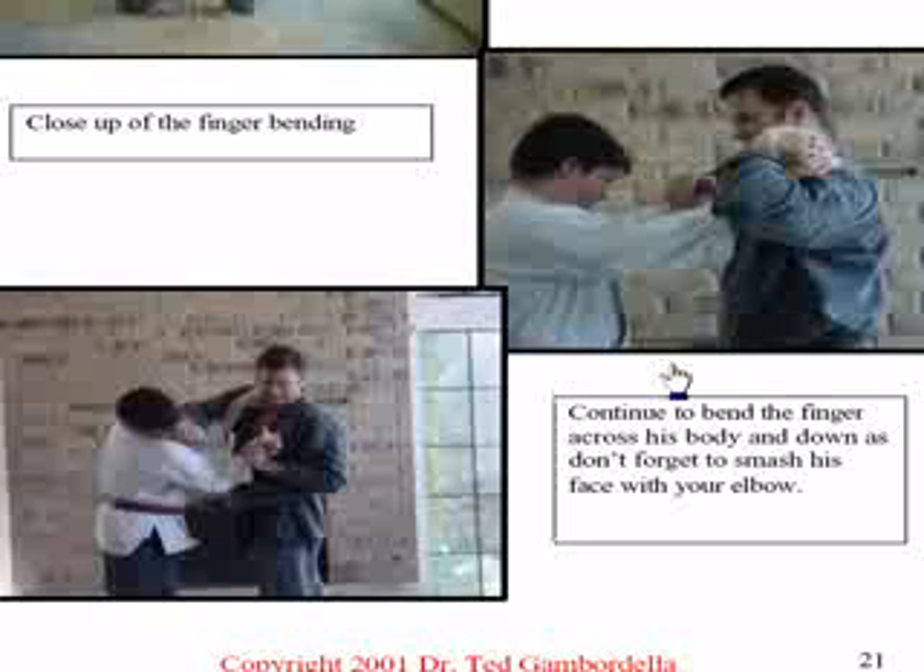You're going to bend it over and twist it in. If you've ever taken the leg and torn it off a turkey or a chicken, you have to bend it — if you just bend it, nothing happens. If you want to tear it off, you bend it and you start twisting it. When you twist that turkey leg, it'll start breaking and come loose from the thigh and you can rip it right off. I can do the same thing with your finger.